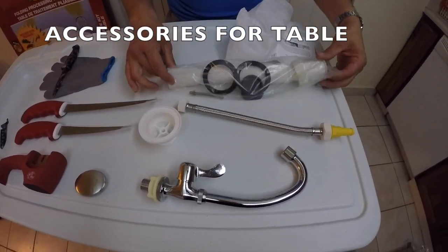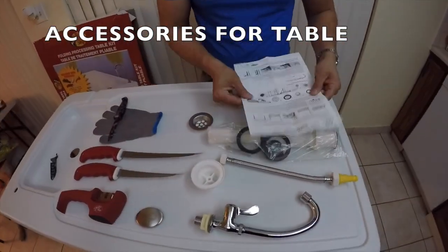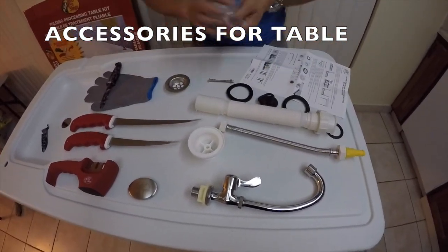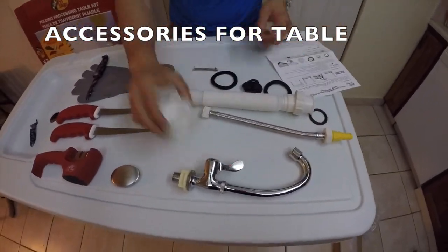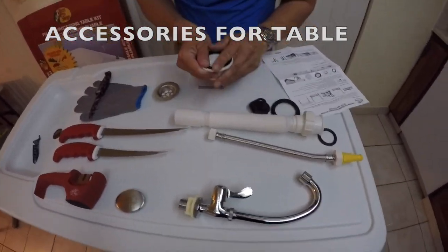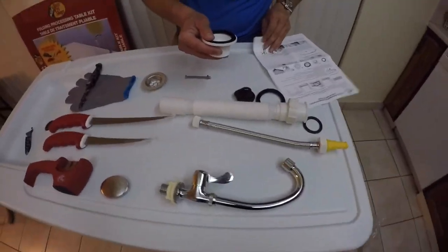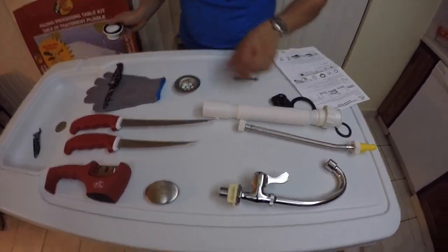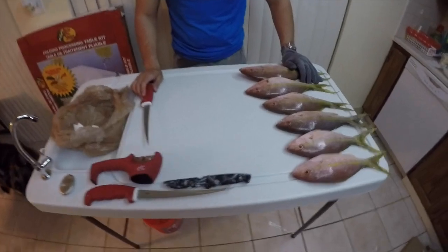So on the table right here you can see all the pieces that come with it. You can connect a hose to it so you can run water through while you're filleting the fish. I'm not going to show the installation here because it did drag on a while — it took about 12 minutes for the whole install, but it's pretty simple. You just follow the steps, put it together, and set up the table outside with a hose so you can clean up your fish outside.